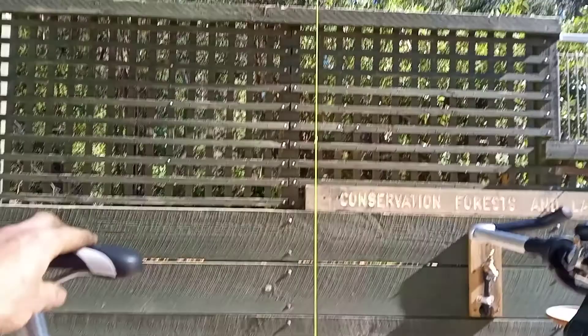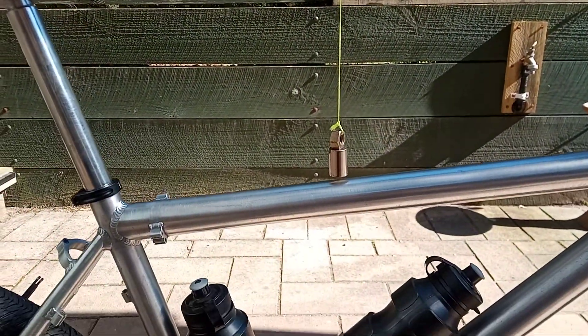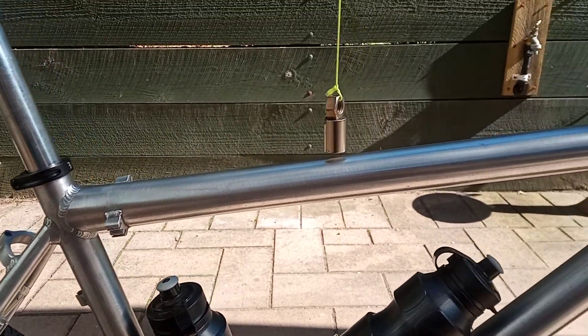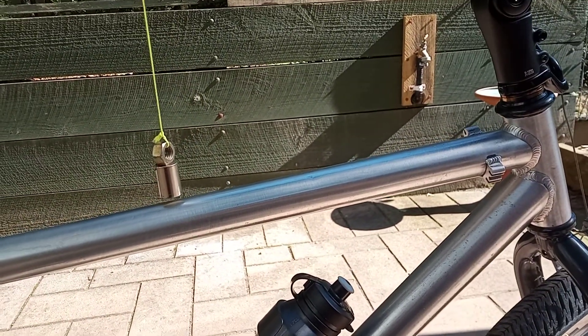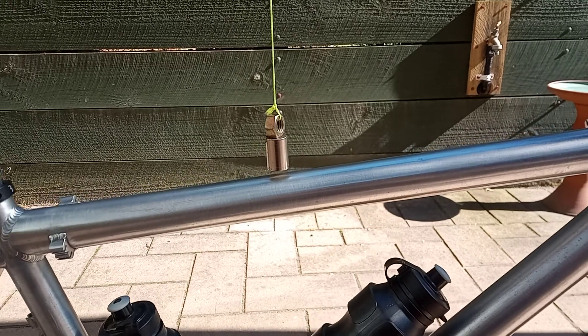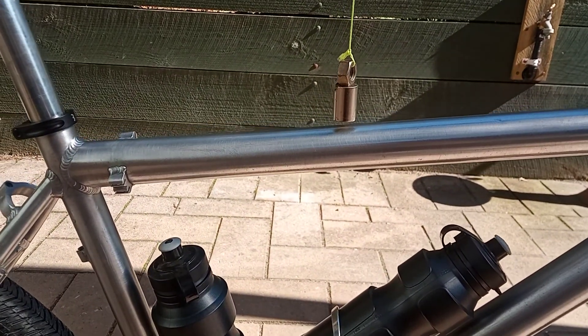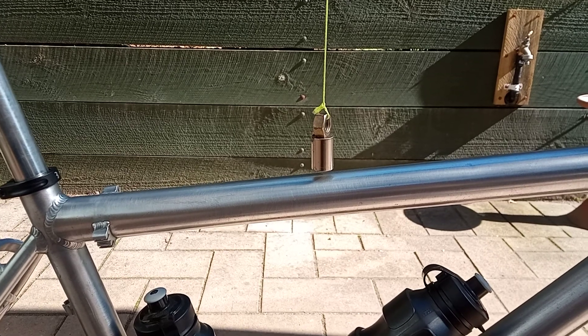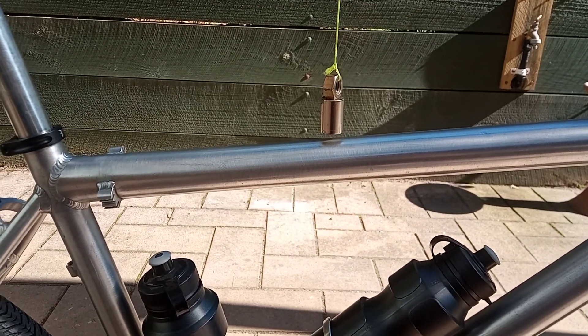Hang the magnet up from the rafters or something similar, and get it very close to the frame in question. Make sure you have no cables or metal objects very close to the magnet, then move the bike in question over the magnet.